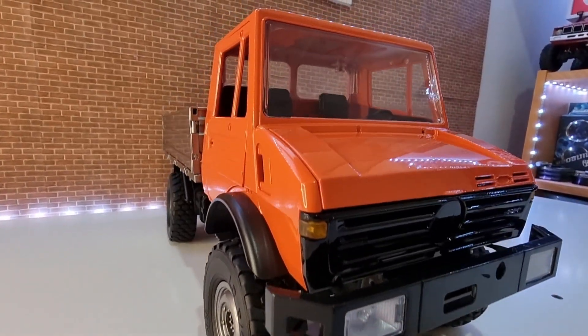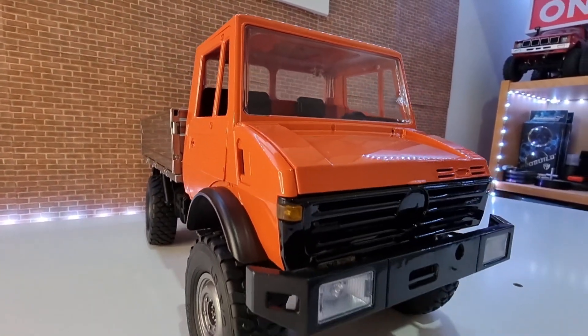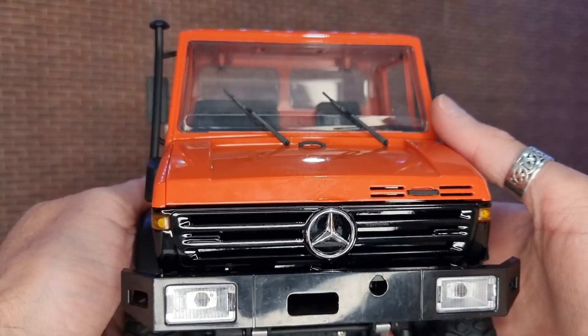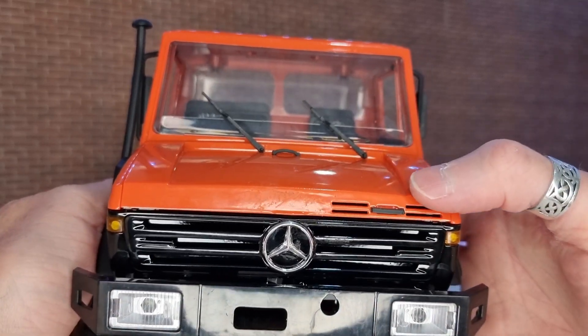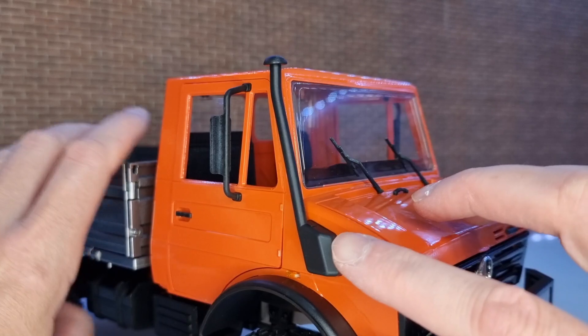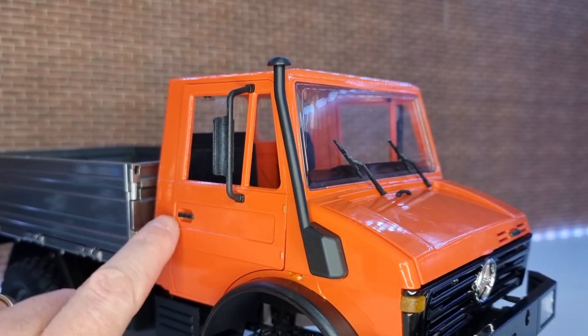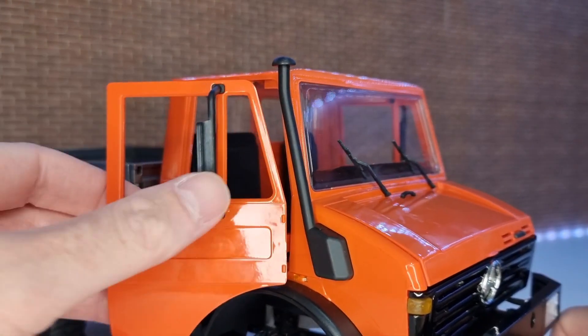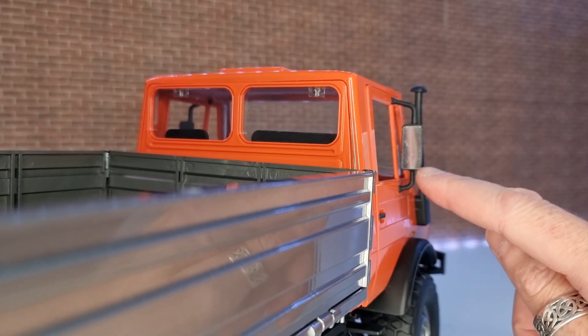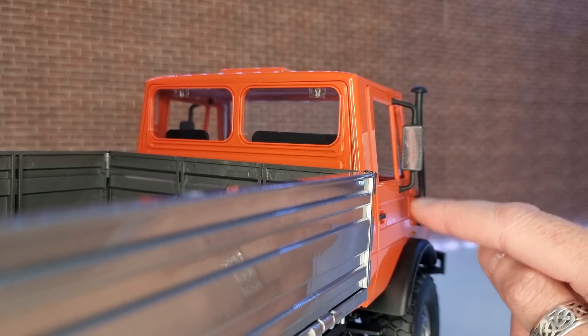So let's get the accessories put on it and power it on. We've got all our accessories on now: the front badge, windscreen wipers, bonnet handles, snorkel, little side repeater, door handles, and mirrors. We've also put the actual mirror inserts on the mirror mounts, if that makes sense — the mirrors on the mirrors.